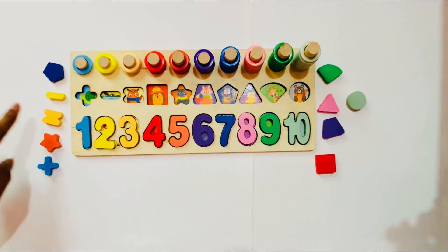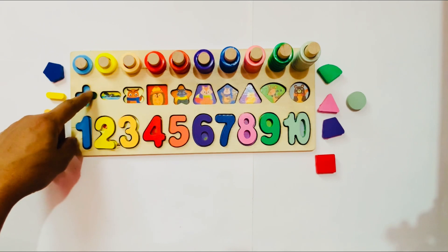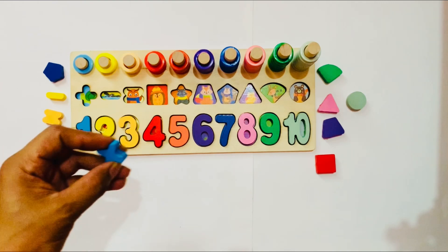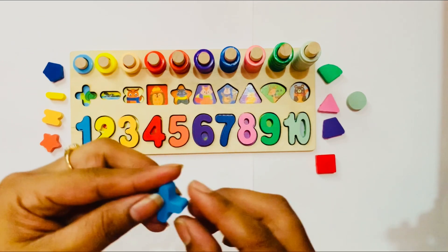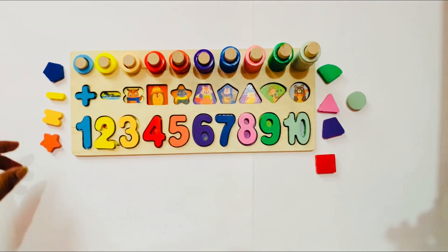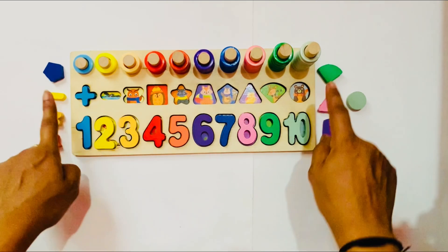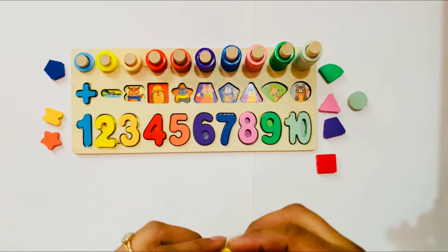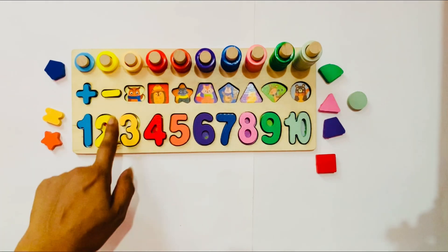Now we learn about some shapes. Let's start, kids! The first shape is a plus sign shape in sky blue color — here is also sky blue color. So I take it first. It is a plus sign shape. Let's put it here. Yes! Good job. Next is a shape in yellow color. Here? Yes! It is a yellow color shape — it is a minus sign. Subtraction, we can say also. So I put it here.